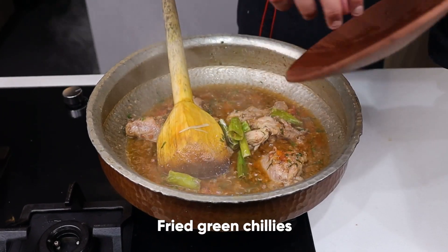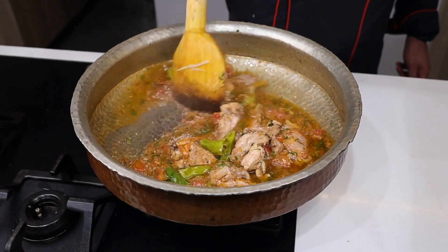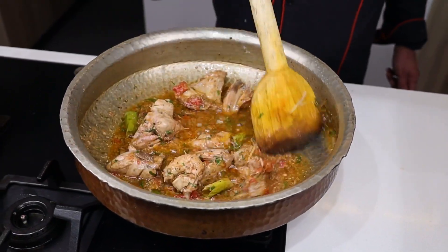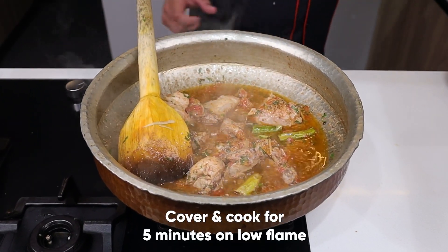Now I will add the mirch (chili) that I had fried earlier. I will add it a little and cook for 5 more minutes.